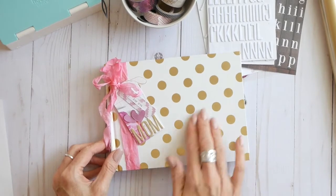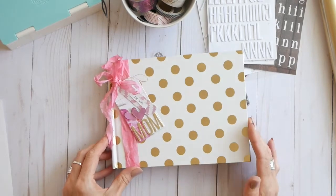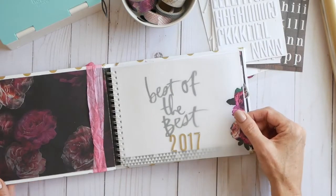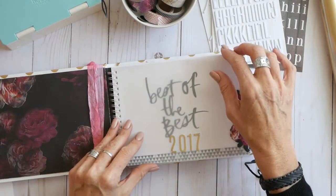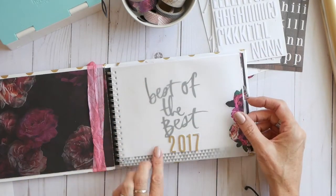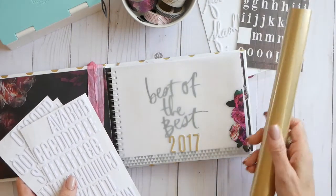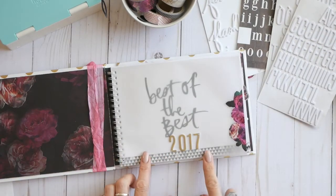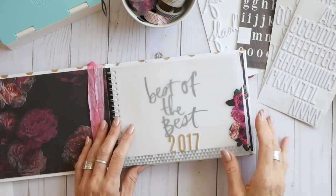Cute front cover. I first thought they were gold dots, but I think they're a little bit more champagne dots. As you open this album up, these Storyline 8x6 albums start with a vellum sheet, and it usually doesn't have anything on it — I, of course, have started embellishing it. I used the foam alpha letters with the champagne mink foil, and that's going to be a theme throughout this book: the champagne, the foam letter stickers, as well as the word stickers.